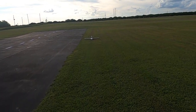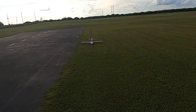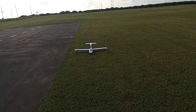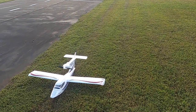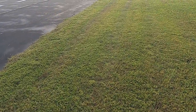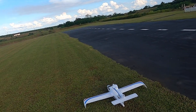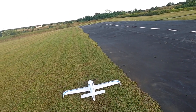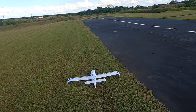Folks, welcome to Fat Guy Flies RC. As you can see, I'm walking up to a very strange looking plane — that is the Fly Zone Sea Wind. I've had this plane for I don't know how many years, back when Fly Zone was still a relevant contender in the model world. Since then, Fly Zone has long gone bye-bye; they were purchased by Horizon Hobby and E-Flite.